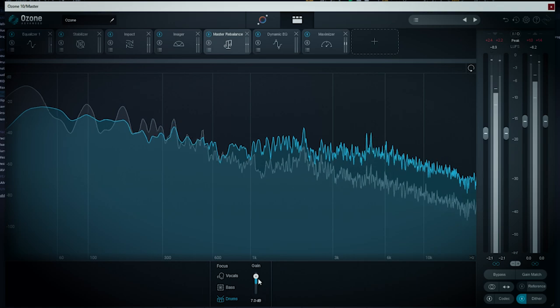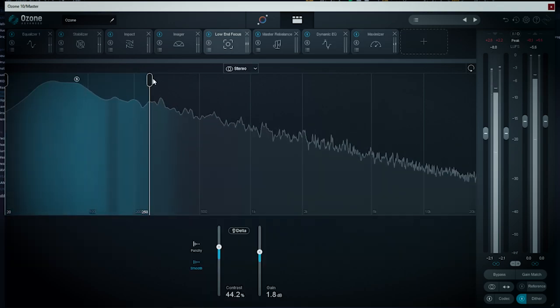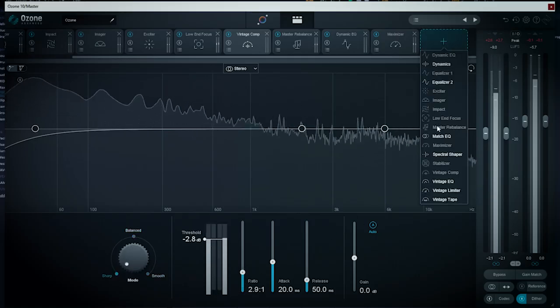Quite a few of the other modules I don't use as often, such as Master Rebalance or Low End Focus — even when I'm fixing a mixdown, I don't find them that useful or necessary. The vintage modules are not bad when you're working with something more old-school in feel.